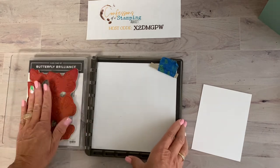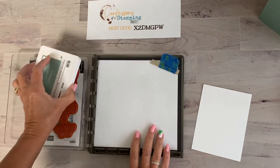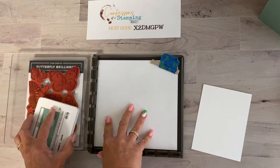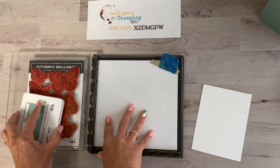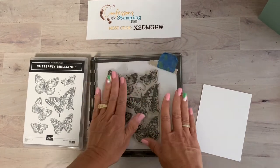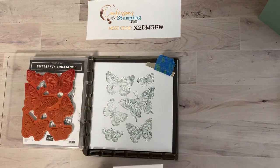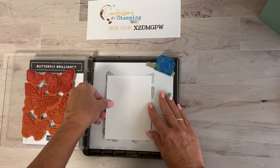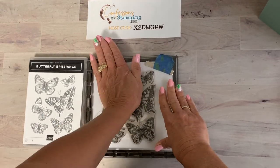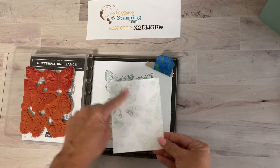We'll take Soft Succulent ink and tap it on the stamp — just tap, don't pound, even though I tend to pound! First, stamp it on scrap paper on purpose. I wanted a shade lighter, so by stamping it on scrap first I remove one layer of ink, and I can also see exactly where the image is so I can place the paper where I want the butterflies. Then stamp it again without re-inking — that makes it one tone lighter. I love how it picks up darker in some areas — isn't that pretty?